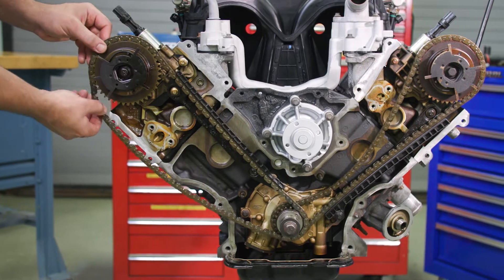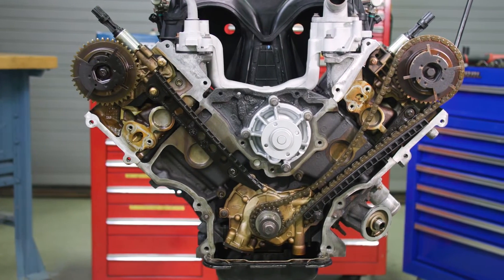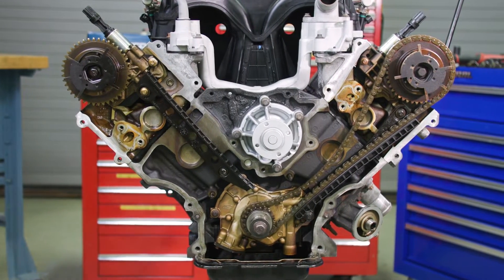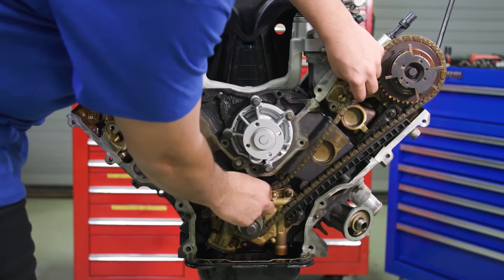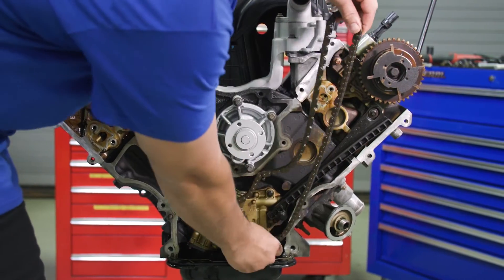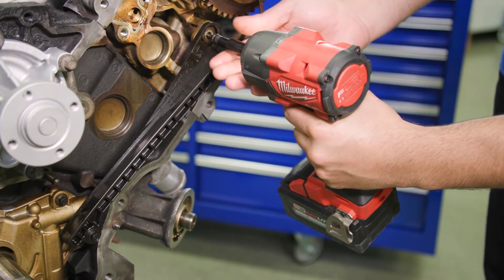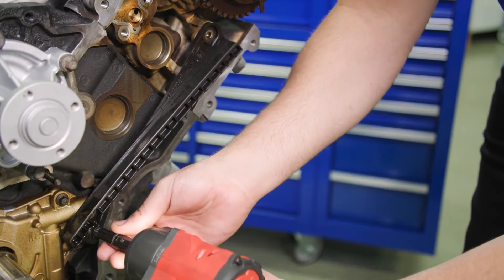Remove the right bank timing chain from the camshaft sprocket and then from the crankshaft sprocket. Once complete, take the chain off the left bank, also removing it from the camshaft sprocket first. The next step is to take off the timing chain guides on both sides.